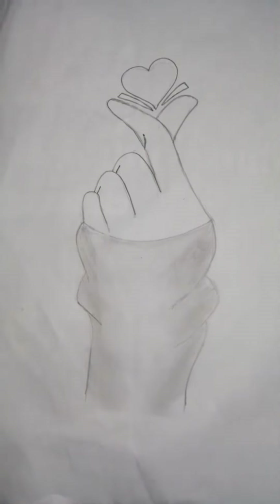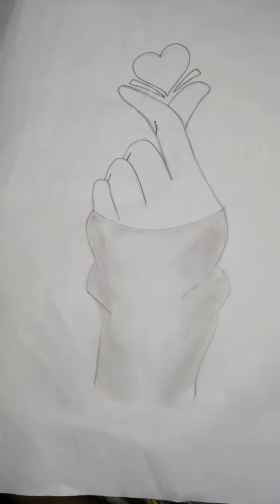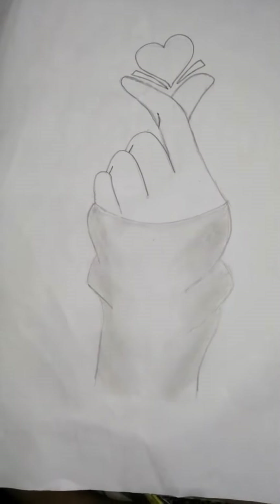This is how I have done the shading on the sleeve. I am not going to be doing any shading on the fingers and I am just going to do shading in the heart now.